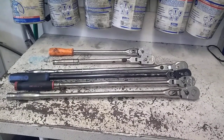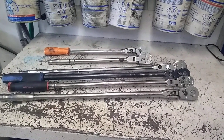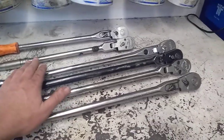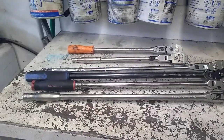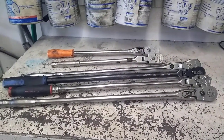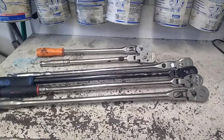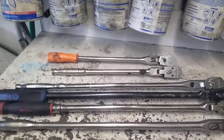Welcome back to It's a Tool Thing. Today I wanted to talk about 24-inch or two-foot long ratchets. I have a couple of stand-ins and I'd like to thank a couple guys at the shop. This Cornwell and this Mac I borrowed from guys at the shop; the rest are mine. We have most of the major brands here: Matco, Snap-on, Cornwell, and Mac, and in the back there some 17-inch Snap-on and Matco.